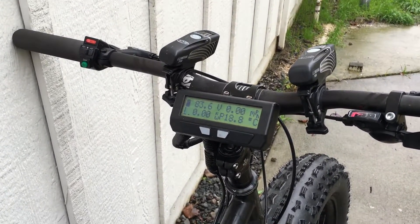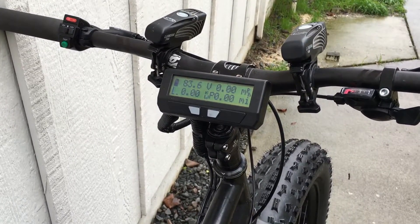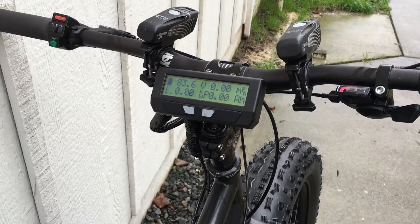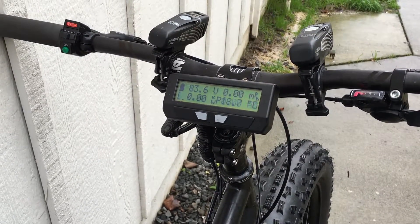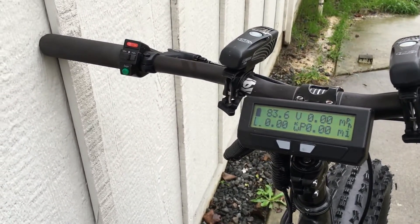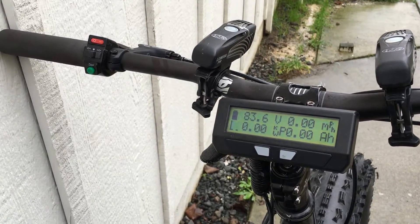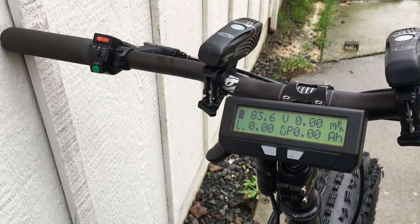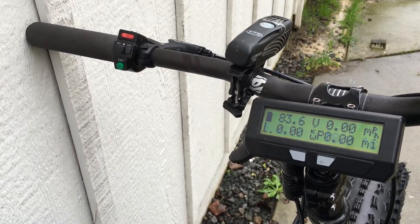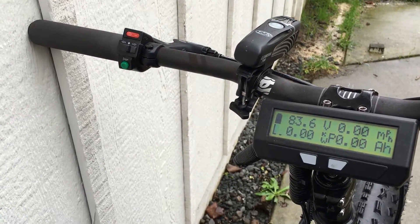This is my Cycle Analyst V3. I like it really well — I monitor my motor temperature, current, power, and speed. This is my three-speed switch over there on the left. First is street legal — I never use it. Middle is regular e-bike mode — I never use that either. I always have it in third speed, which is 120 percent — I call it insane mode, and that's where I always ride.